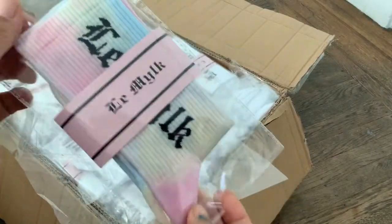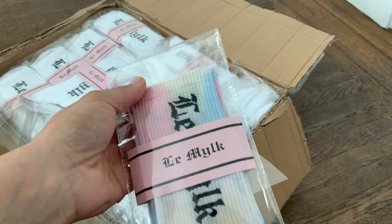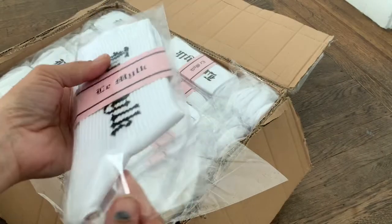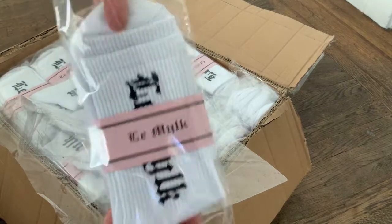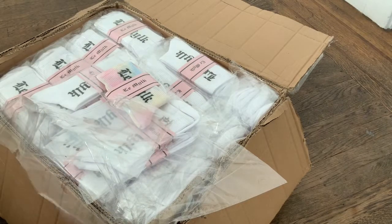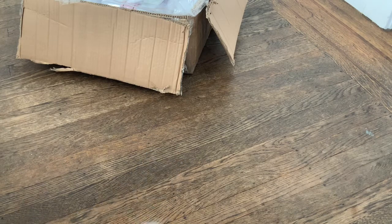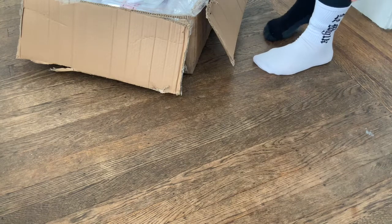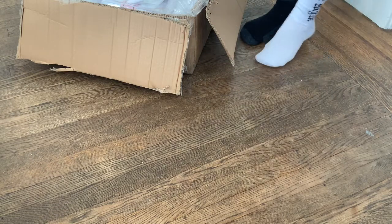These are the socks I ordered — I designed these. I went back and forth; the first pictures of how they wanted to do the tie-dye I was like, no, that's all wrong. I also have plain white. We're going to open these up and try them on — I'm excited. They're going to be sold like this with a little sleeve. Let me try one on and see how it looks. Yes, I love it! Perfect for those days when you're just in the house.